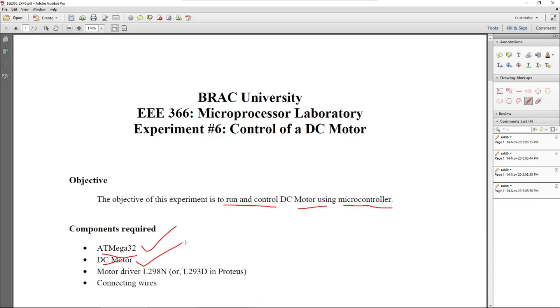To control or drive this motor we need a motor driver, basically for two reasons. One is the voltage requirement, because motors generally run at a greater voltage than the microcontroller. The other is the current requirement, because motors draw much more current compared to the ATmega32. If you connect your DC motor directly to any GPIO pin of the ATmega32, your microcontroller might be damaged due to the high current.